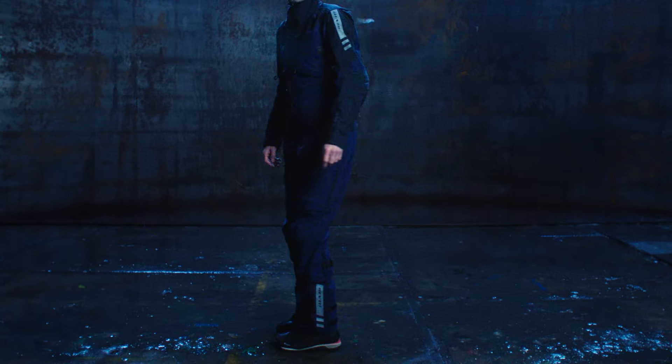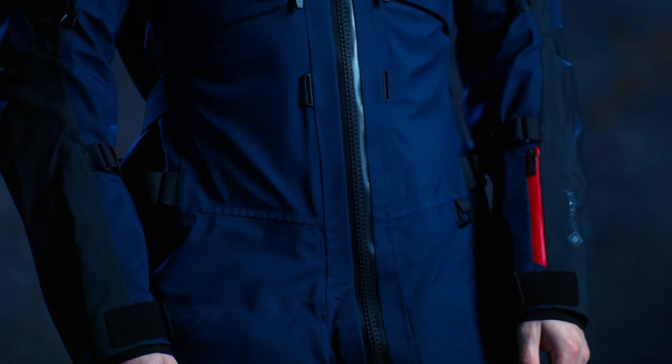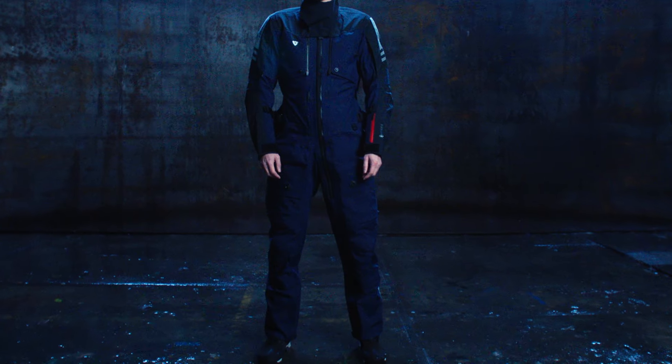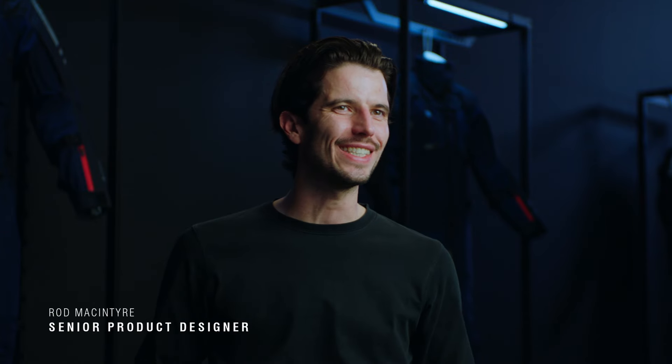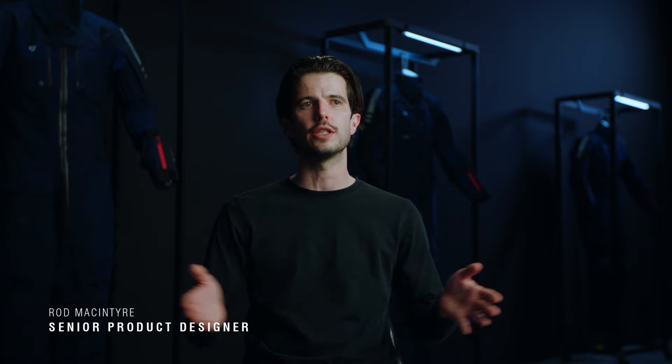Here we have the Paramount GTX one-piece suit — a single-layer, windproof and watertight cocoon that carries impact protection. The single-layer Gore-Tex construction means there's no need for a floating mesh liner. The most beautiful thing about this suit is ultimately how easy it is to use. This is something that you will use every single day come rain or shine. It's a four-season product.